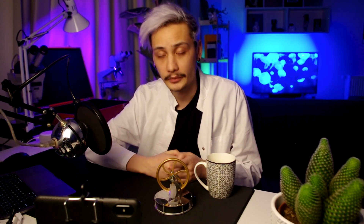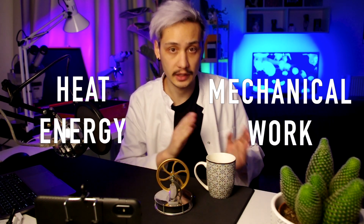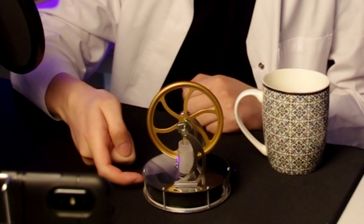Let me boil some water and I'll be back to you! The Stirling engine is a heat engine. What it does is that it turns heat energy into mechanical work through cyclic compression and expansion of a working fluid — in our case it's air, and it's inside the cylinder!